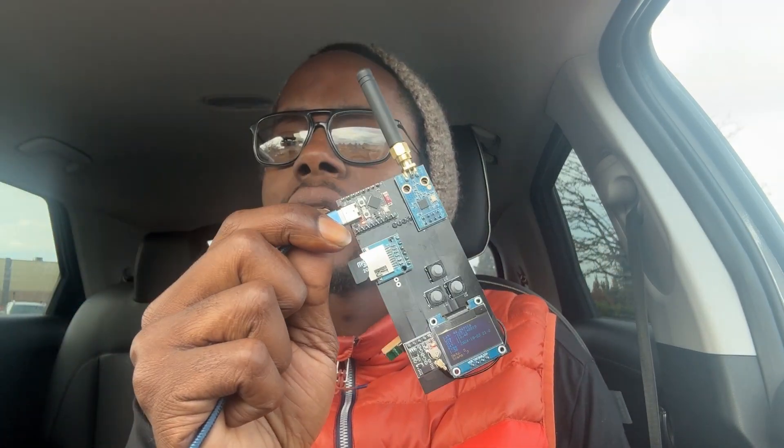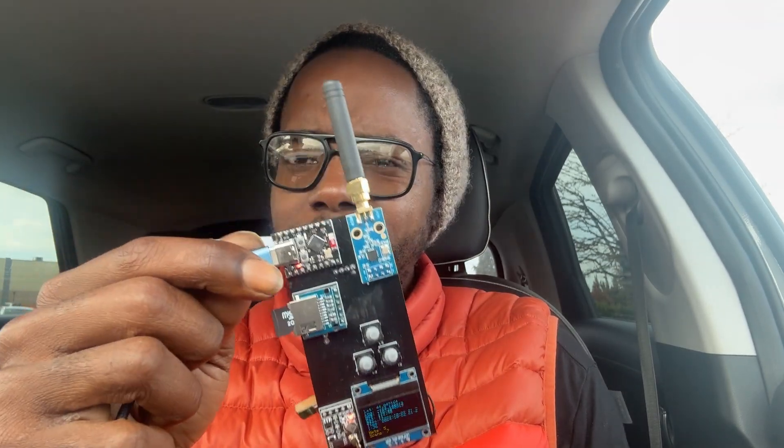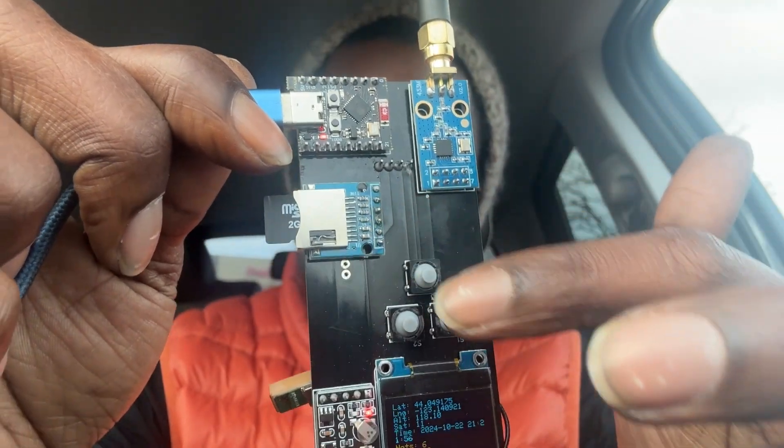Today I wanted to show a little sneak peek of the war driver. Basically, a war driver is a device that can collect WiFi data, Bluetooth data, and also GPS data as well, and then it saves it all to its module — in this case, this has a micro SD module.